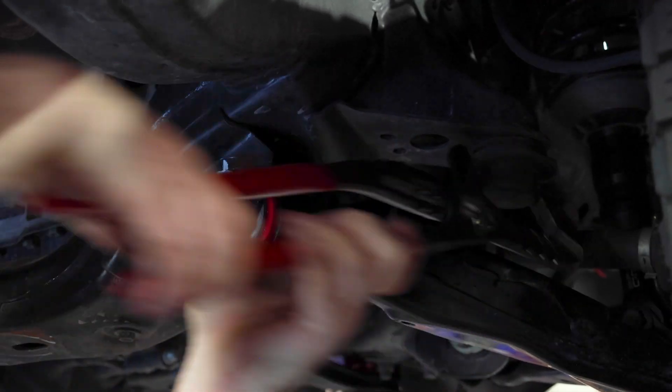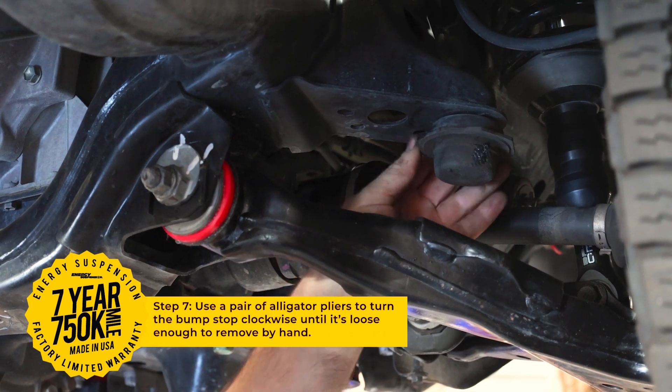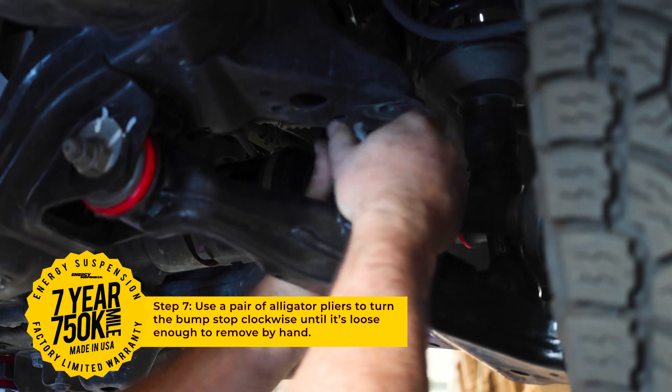Start by removing the original stock bump stops. For these, we recommend using a good pair of alligator pliers. Once clamped down, turn until loose enough to remove with your hands.